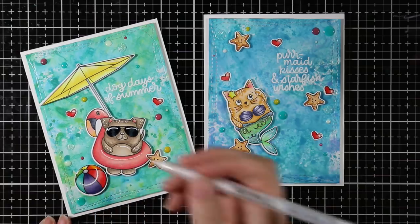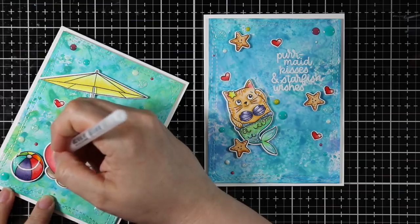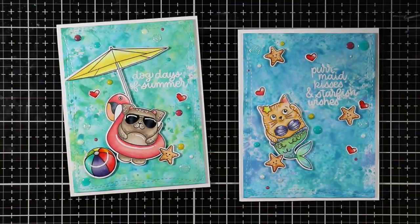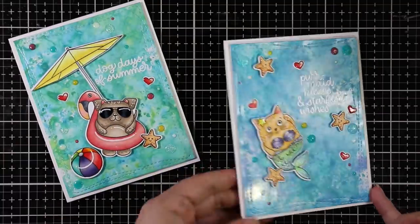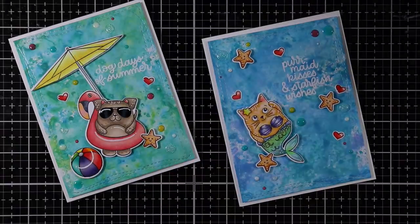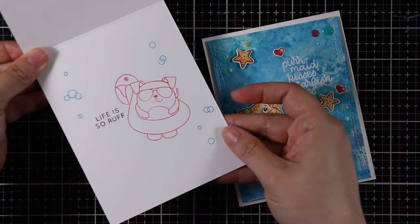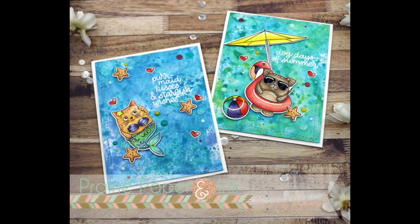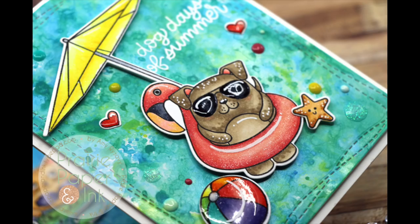That finishes off these very labor-intensive cards — there was a lot going on with them, but it was literally the funnest thing ever: doing these backgrounds, coloring these images, and adding all this gloss and shine and sparkle. This is part of a blog hop — day two of a very big blog hop for the Simon Says Stamp Good Vibes release. I'll have links on my blog to the other participants, plus giveaways and a coupon code. All supplies will be linked below the video and on my blog. Thank you so much for watching, subscribing, and commenting — I really appreciate it, and I'll see you all very soon in another video. Bye!